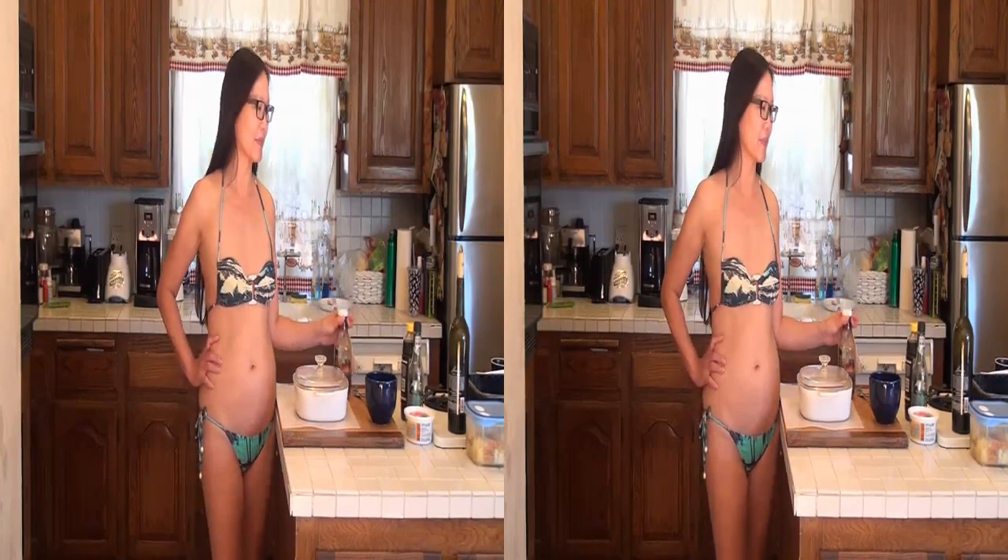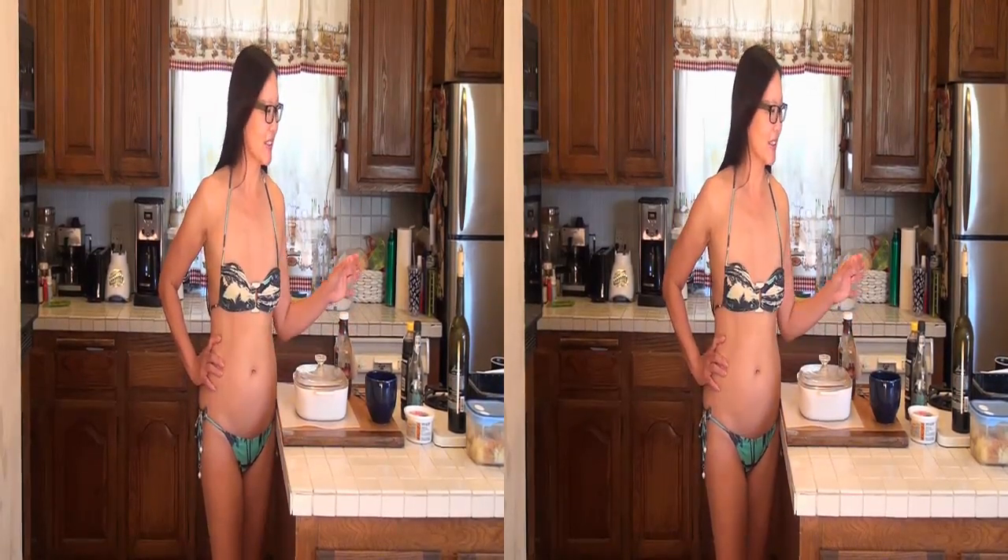Today we're going to be making barbecue in the microwave. But one of the things that often happens is this is all the barbecue sauce we have. So how do you extend your barbecue sauce so it goes further so you have enough? We're going to make our own. We're going to add a little bit of wine flavoring. Our wine is down another two inches from what it was the other day.